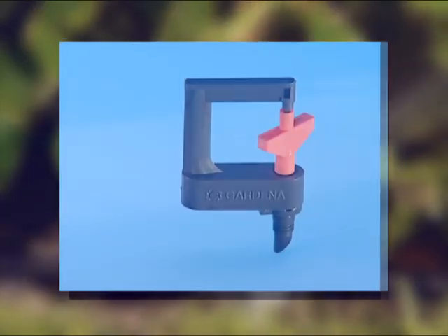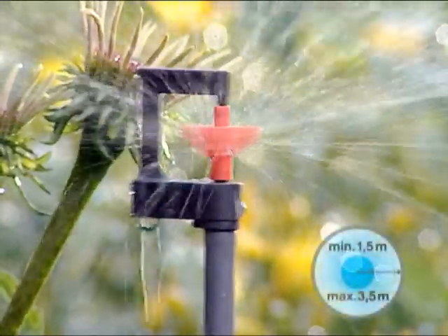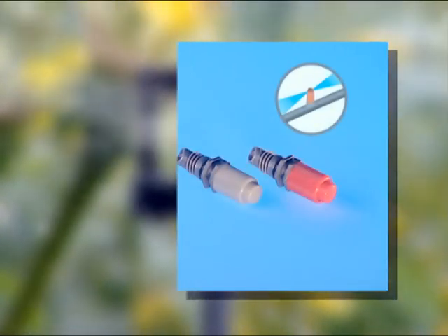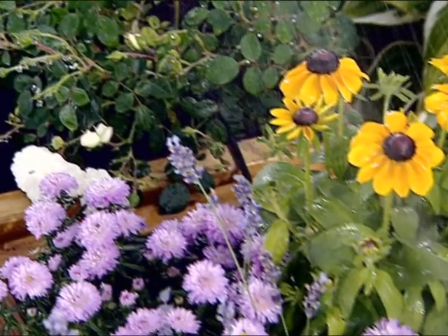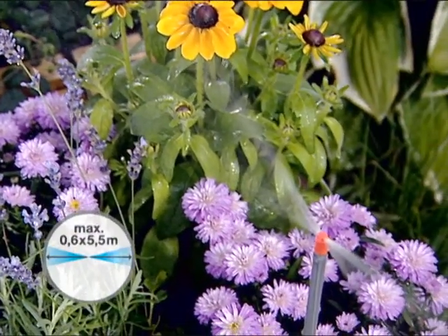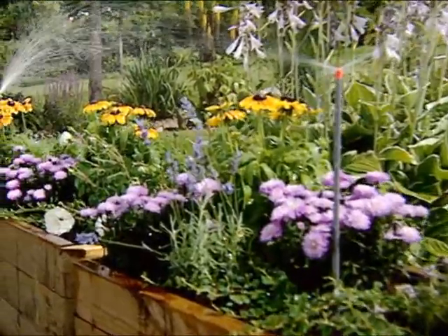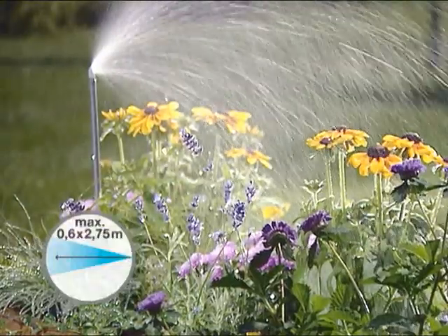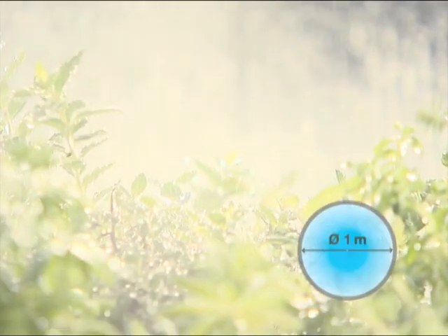The 360 degree micro rotor sprinkler waters circular areas with a radius of up to 3.5 metres. Micro strip sprinklers, end line micro strip sprinklers, and micro mist nozzles round off the range of spray nozzles and sprinklers. The micro strip sprinklers water areas of up to 0.6 and 5.5 metres, and are used in long narrow areas such as borders or troughs. The end line micro strip sprinkler waters semicircular areas. The micro mist nozzle is ideal for watering seedlings in greenhouses, watering an area around 1 metre in diameter.